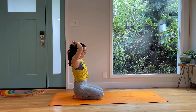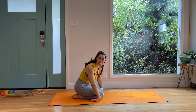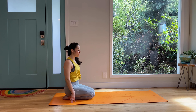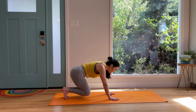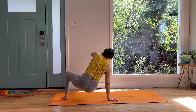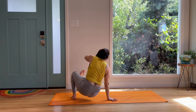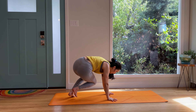Take a couple breaths in child's pose if you need it. We're going to take a counter stretch on the wrists. Swing the hips. From here, we're going to do a little series of kick throughs. Bring your hands down under your shoulders, tuck onto the toes, and kick through — opposite leg goes between top arm and bottom arm. Hover, kick through. You can do these nice, slow, and controlled, or you could add a little pop-up — little handstand, baby handstand. Kick through, two more, one. Kick through, bring it back to hover.